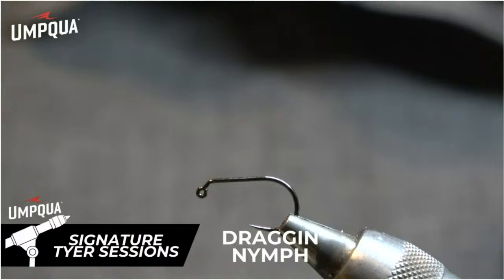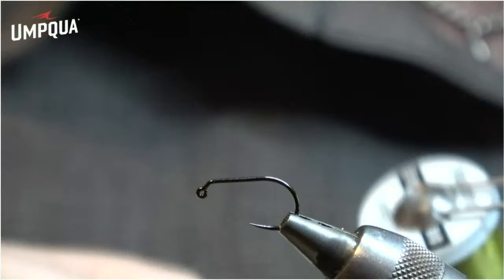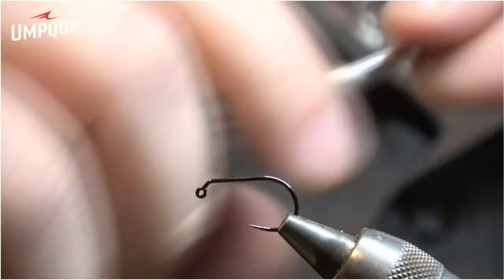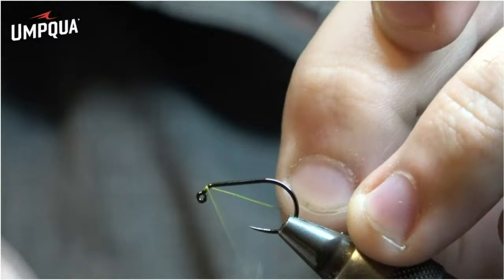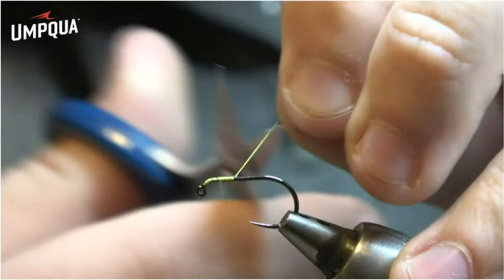Up next is the Dragon Nymph — a dragonfly nymph pattern that'll be new for this year. I'm starting with a C450 hook in a size 10, which also comes in a 14; the 10 is a little easier for videos. I'm using ADOT Vivas thread in light olive, putting a little thread base down and working back up to that notch, then cutting the tag.